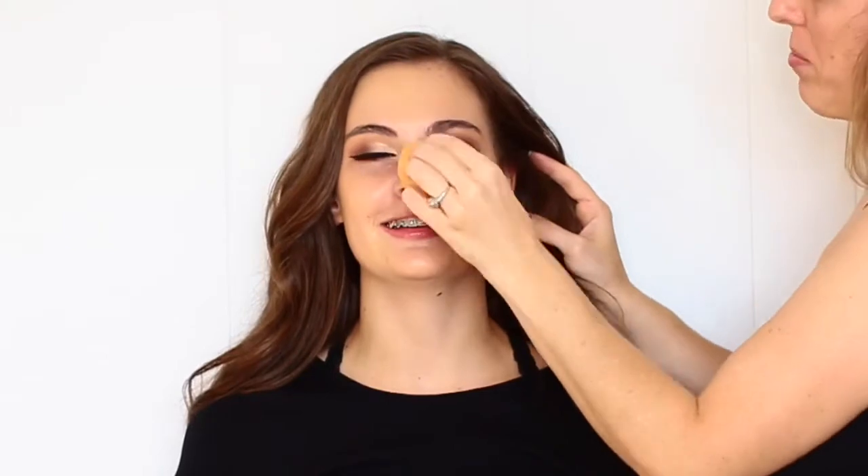I jumped off camera to put her winged eyeliner on and also her lashes. I just used the Maybelline Eye Studio Gel Liner in Blackest Black. The lashes are from a discontinued line from Juvia's Place, so they're no longer available unfortunately. I primed her skin by using the Gerard Cosmetics Slay All Day Setting Spray.